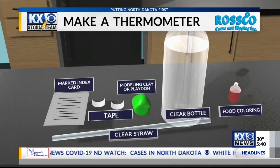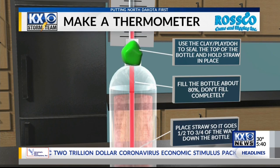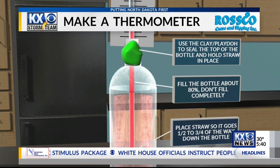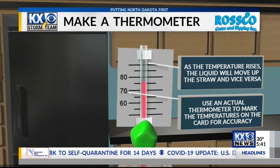Here's how you assemble those parts. First, fill the bottle to about 80% full and add the food coloring. Place the straw about a half to three-quarters of the way down the bottle and use the clay or Play-Doh to hold the straw at the top of the bottle and to seal it into place. As the temperature rises and falls, the liquid will rise and fall. You can also use an actual thermometer to mark the temperatures on the card for accuracy. If you follow these instructions, well, you've built your very own thermometer.